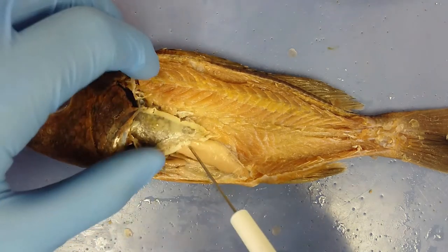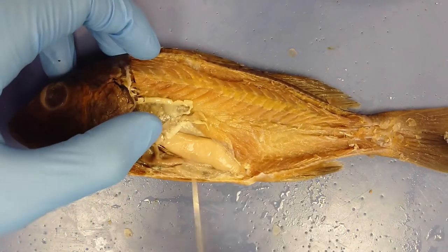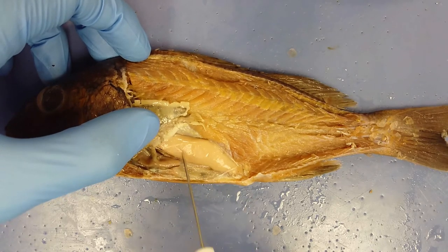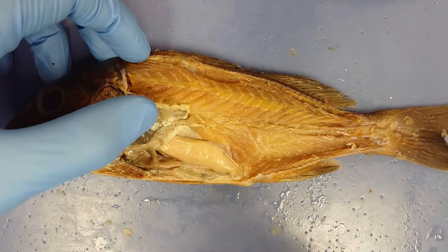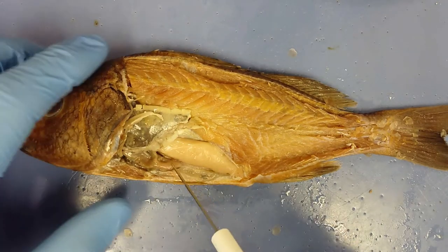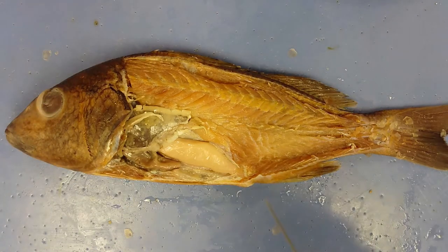Moving the liver in the other direction reveals the gonads. This entire tan mass is the ovaries — this is a female fish producing eggs. This very large organ is supporting the hundreds of thousands of eggs this fish will produce.